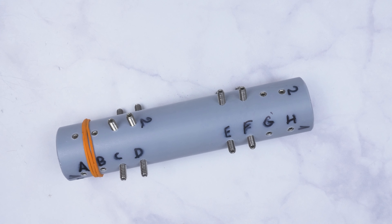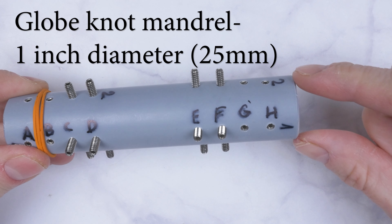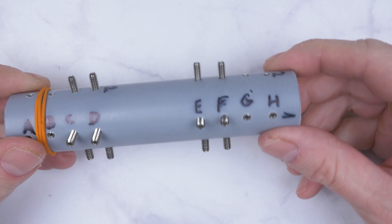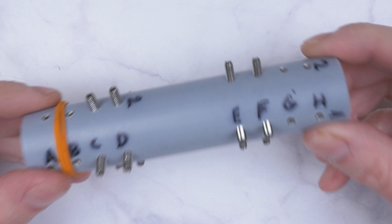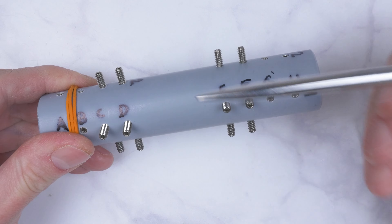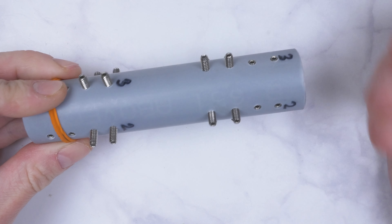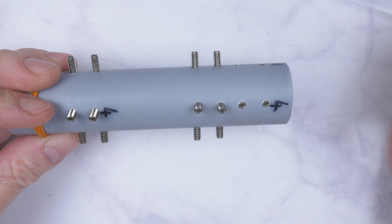Let's cover the supplies. We're going to be using a globe knot mandrel, an inch in diameter. This is a 4-pin globe knot mandrel, so it has a total of 4 columns of pins: Column 1, 2, 3, 4.